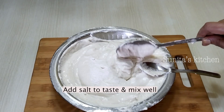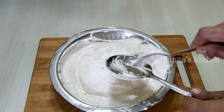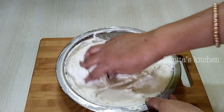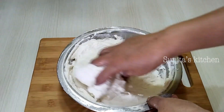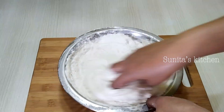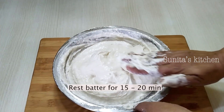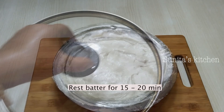We will now add salt to the batter and mix it well. If you don't have time, you can rest the batter for 15 to 20 minutes before frying. This will make the vadas soft and light.